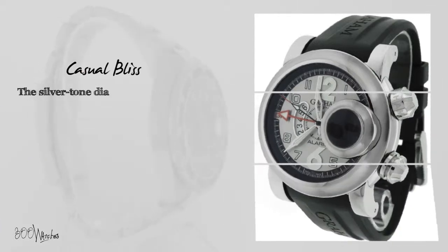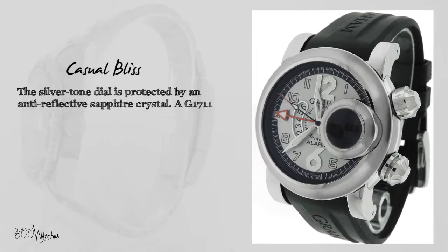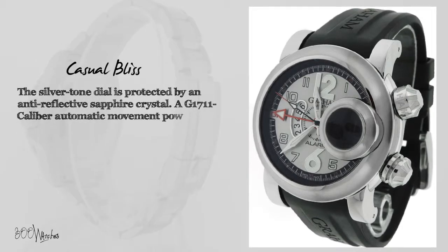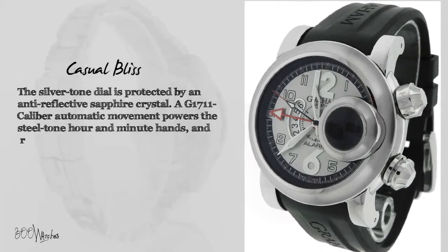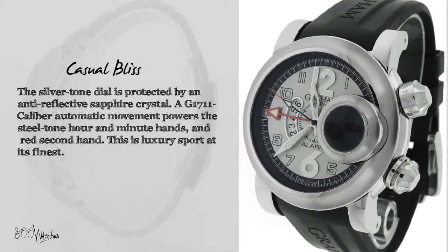The silver-tone dial is protected by an anti-reflective sapphire crystal. A G1711-caliber automatic movement powers the steel-tone hour and minute hands and red second hand. This is luxury sport at its finest.